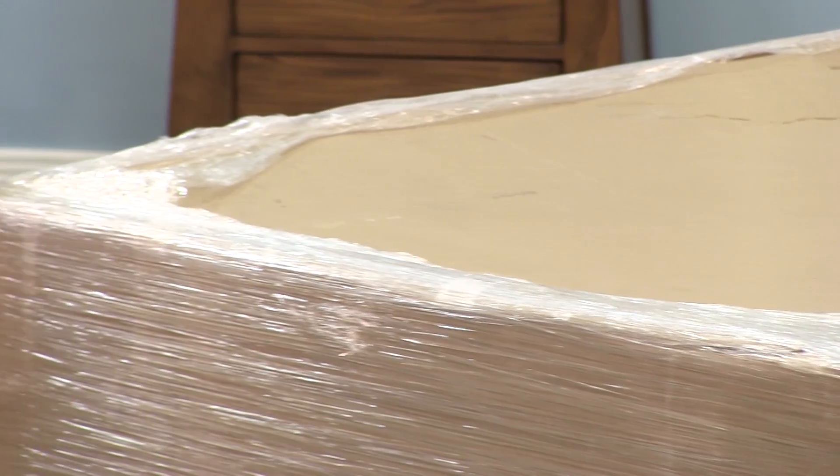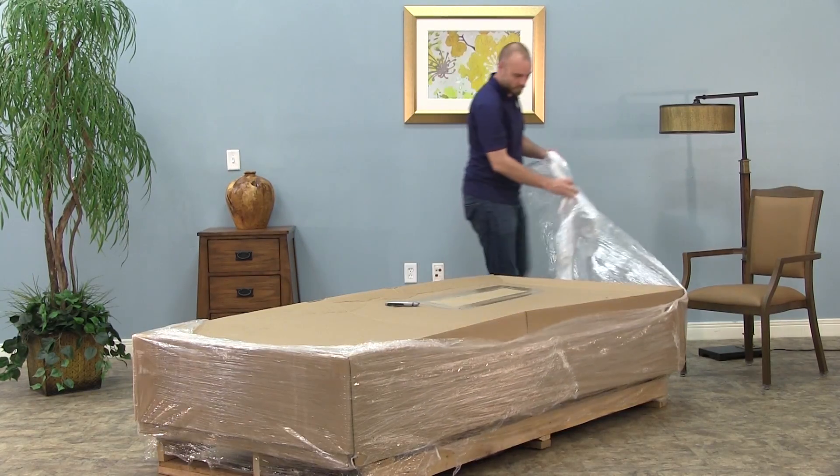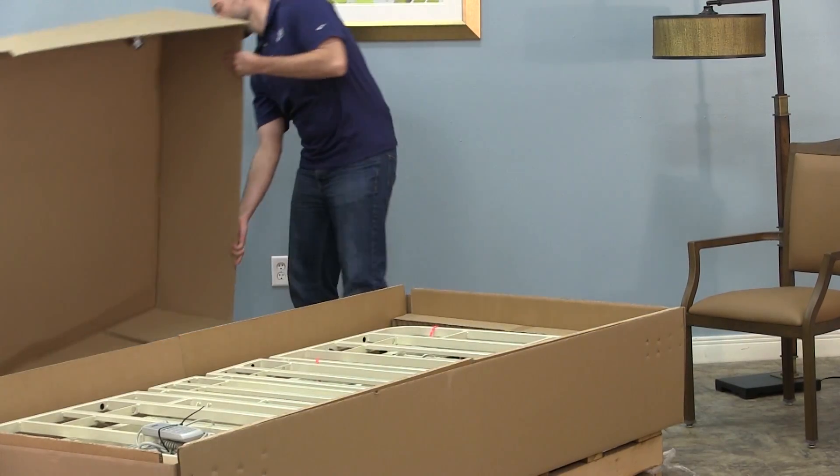Inspect the shipment for any damage before you begin. If you find that parts are damaged or that there has been a mistake with the order, do not use the bed. Instead, contact Direct Supply and we'll make it right.